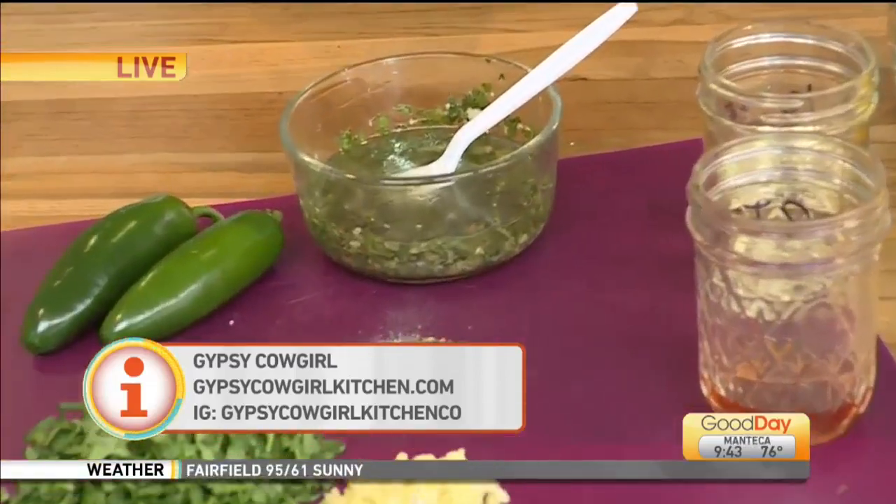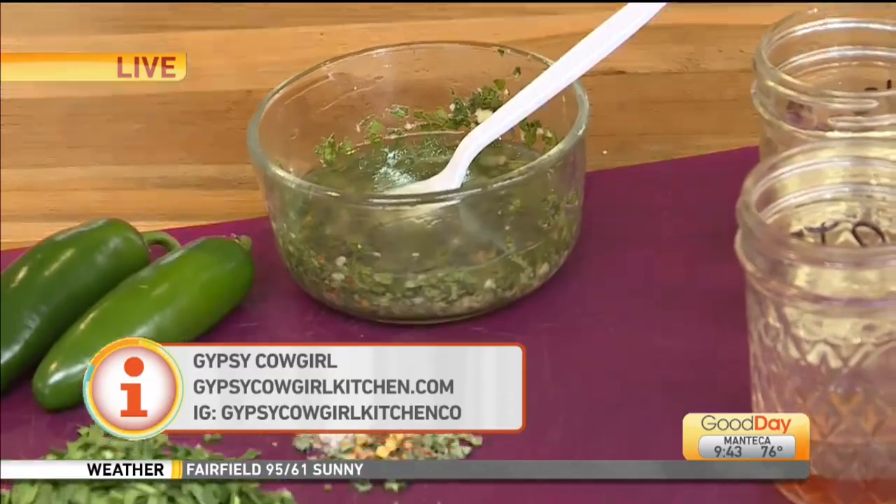So what's the next sauce you're going to make a little bit later on this hour? Oh girl, we're going to be making some sassy cowgirl sauce.